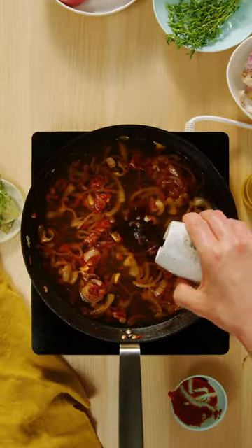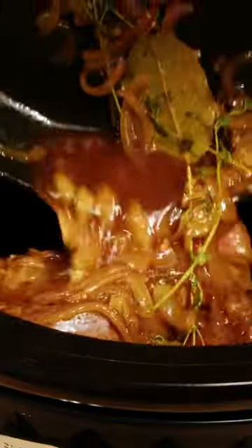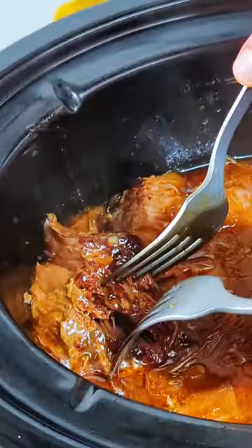Bring to a simmer, then add the sauce to the slow cooker along with the steaks. Cover and cook on high for 5 hours or until the beef is tender. Add corn flour and cook for a further 20 minutes or until the liquid has thickened slightly.